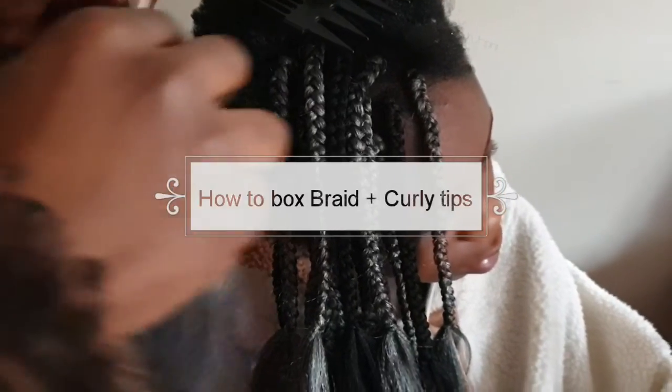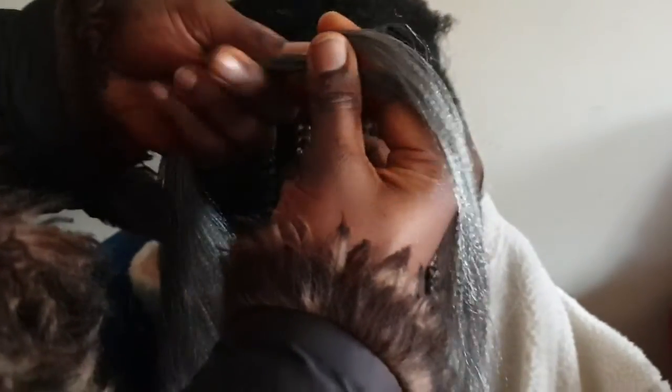Welcome back to my channel. Today we're going to be doing a braid with curly ends. I went ahead and divided the extension into two parts — one part being three quarters and the other part being one quarter, then I crossed it.